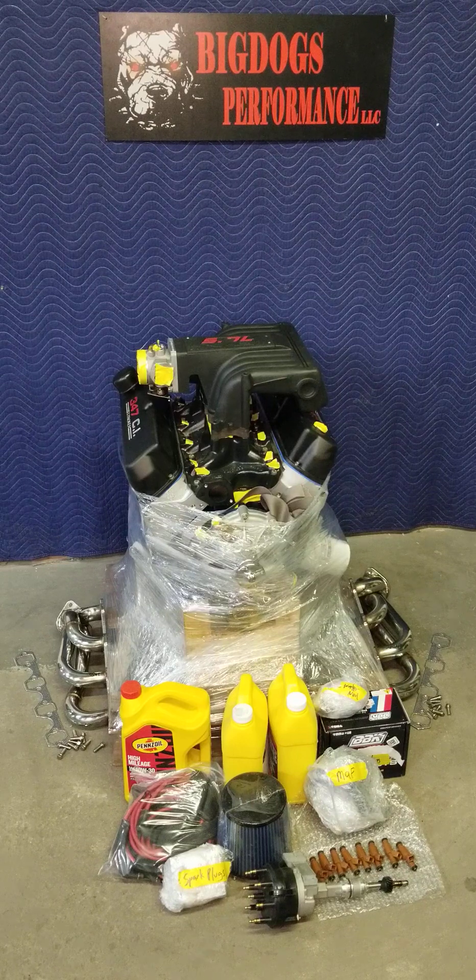This particular crate motor package sold for under $9,000. You can check around, compare prices, and you'll see this is a great value — you get all of this with that horsepower. We already knew pretty much what the motor was going to make because this is not our first crate motor and not our first motor that we've built. We've built many motors. We've been doing this individually for a long time, and as a company we've been doing it for a while now also.